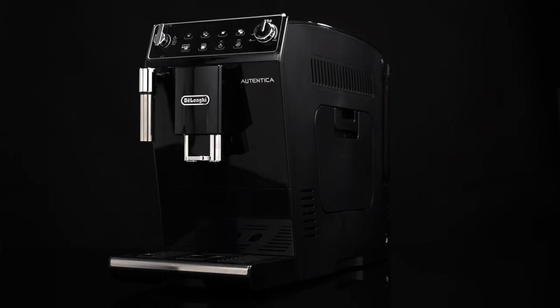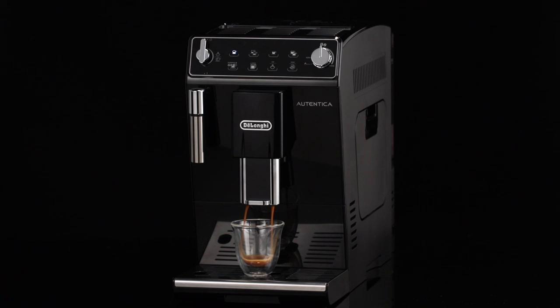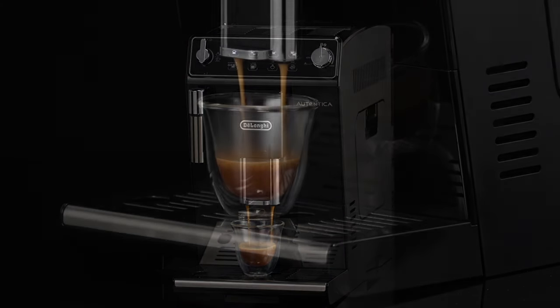Adjusting the coffee mill. The coffee mill is set by default to prepare coffee correctly and should not require regulating initially.